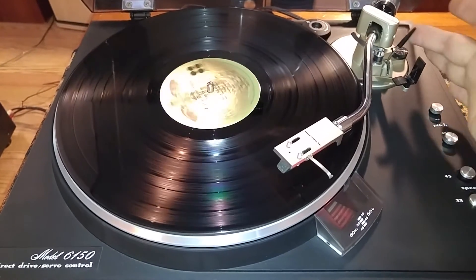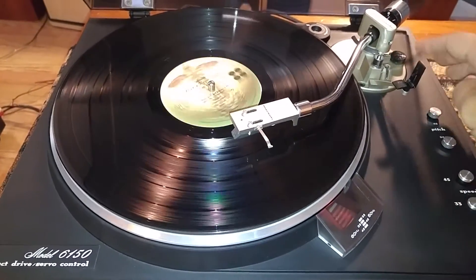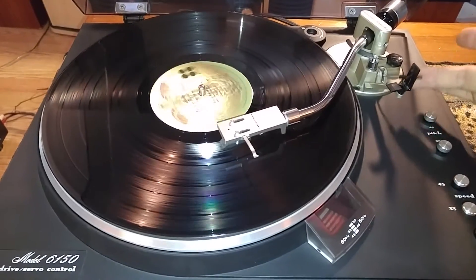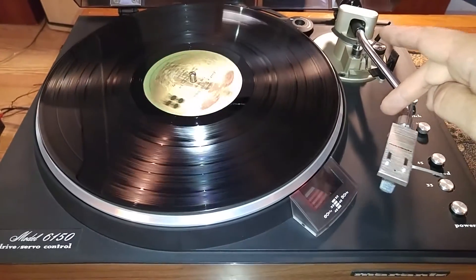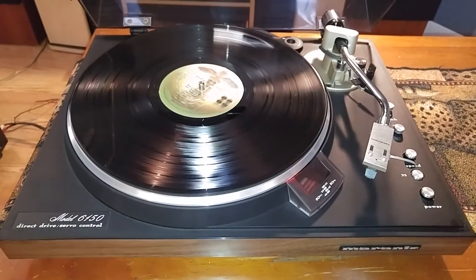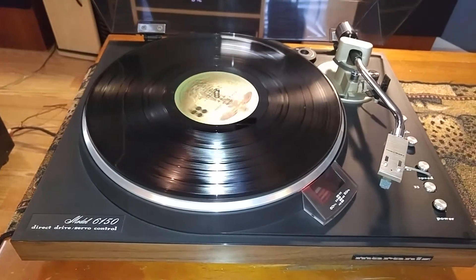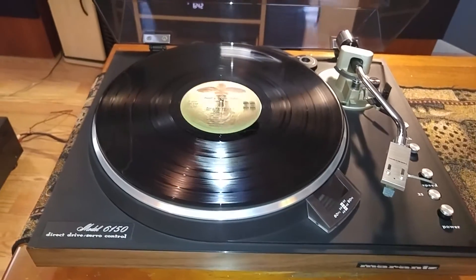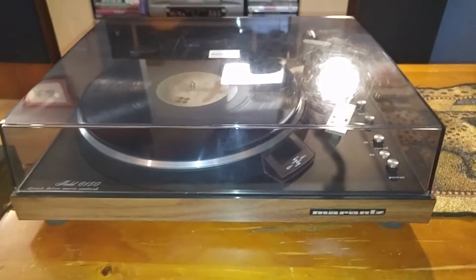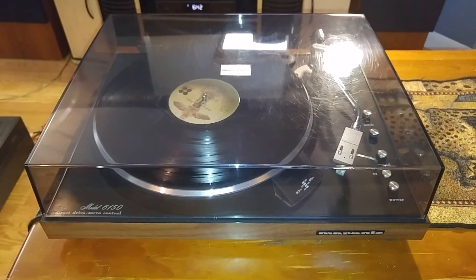This is also a manual turntable, so when you get to the end of the record it's not an automatic return — you just have to pick it back up and bring it back to the cradle. So there you have it. That's the Marantz 6150. It's a direct drive manual turntable in very clean condition. If you have any questions, feel free to contact me. Thanks for looking.